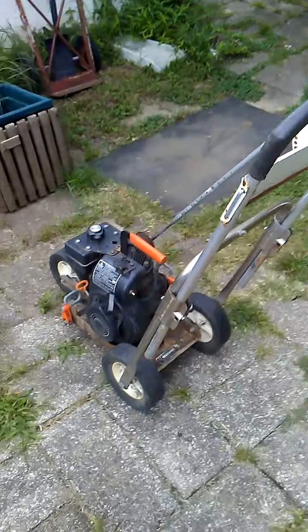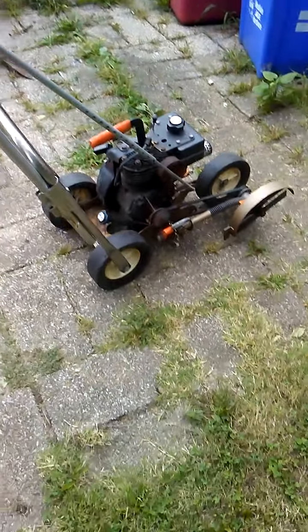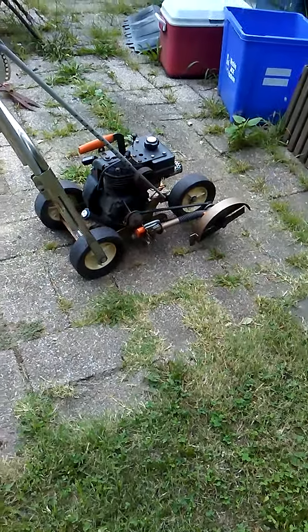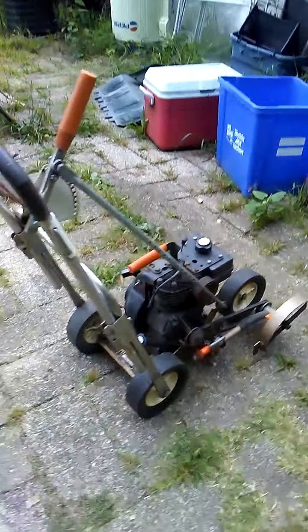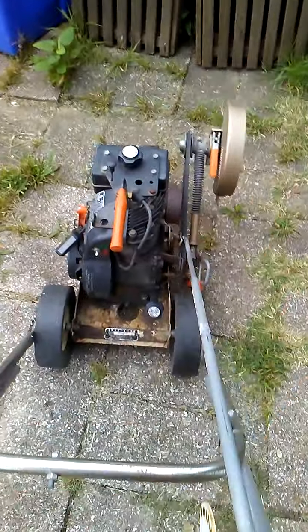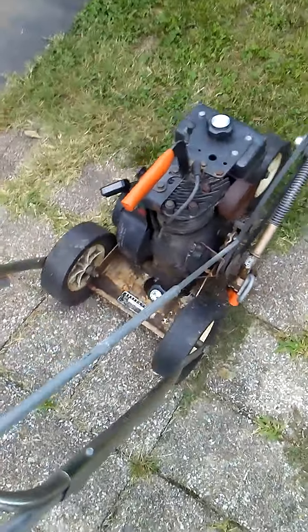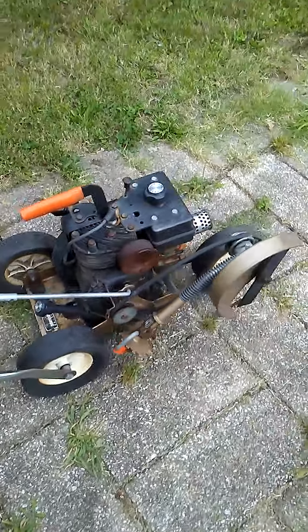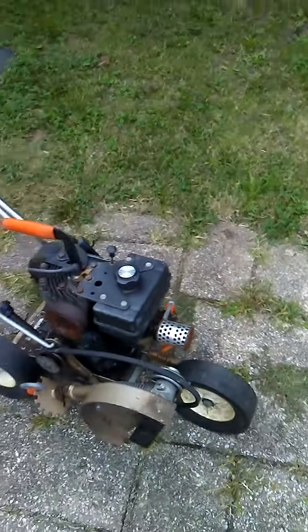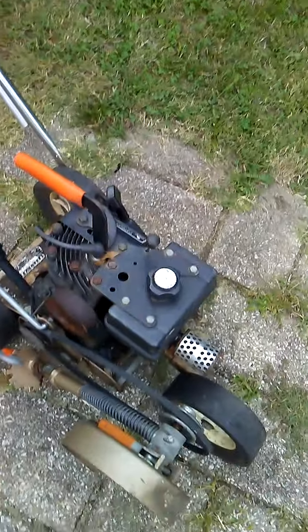I don't want to waste your time — or my precious time, which is taken up working and drinking, well more working than drinking. Anyway, this is the old press fan long edger that I found on the trash pile a couple months ago. The motor does run but it's a pain to get started, so that being said, I've got a metal frame and lots of metal.